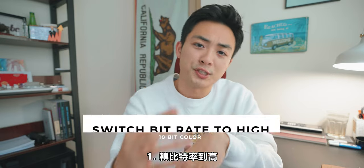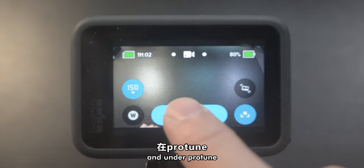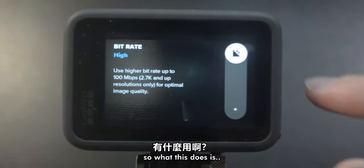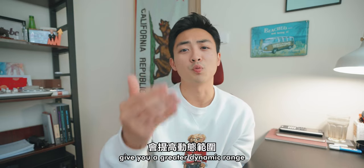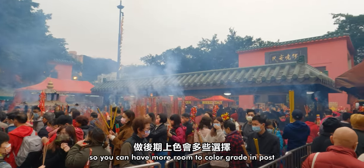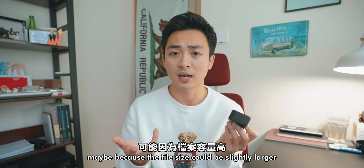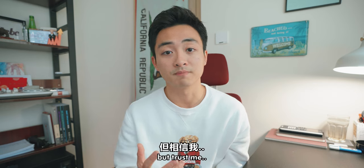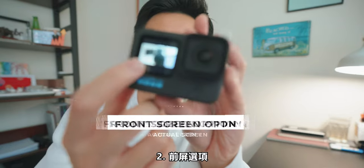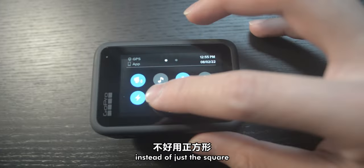Let's talk about the first setting, which is to switch to 10-bit color. Go into the settings menu, and under ProTunes, you can see bit rate — switch standard to high. What this does is give you a greater dynamic range so you can have more room to color grade in post. I don't know why GoPro selected standard mode, maybe because the file size is slightly larger, but trust me, it's worth it.